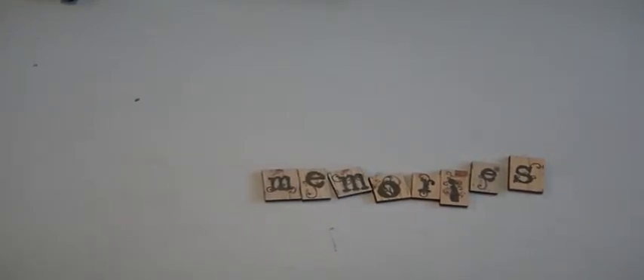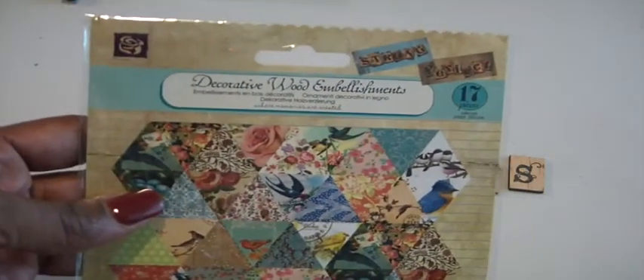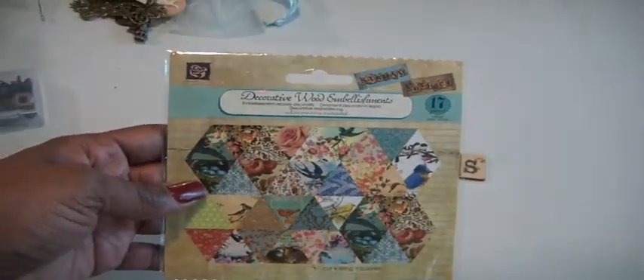That comes from the Prima decorative wood embellishments pack. So that's what I have. I have three of these. If you're interested, just leave me a comment down below stating just that.